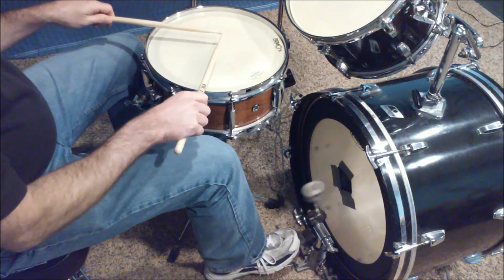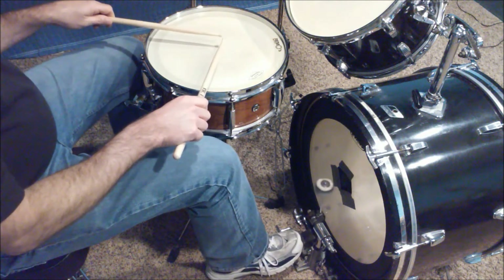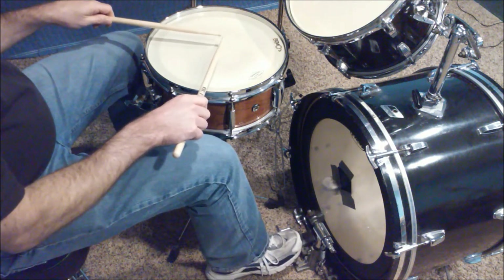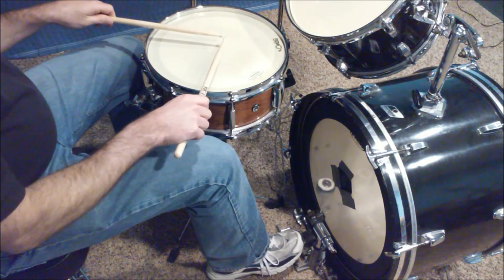One and-a two, and-a one, and-a two, and-a one, and-a two, and-a three, and-a four, and-a one.